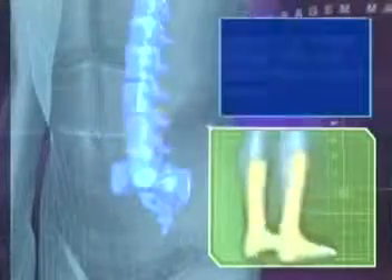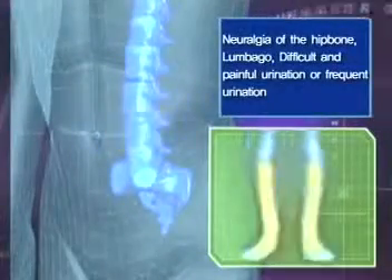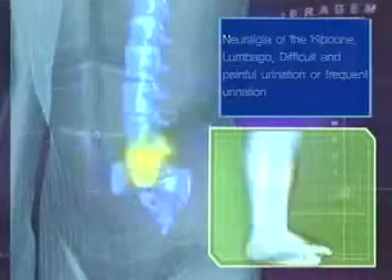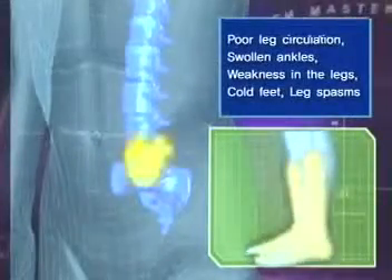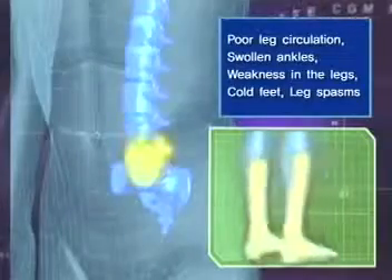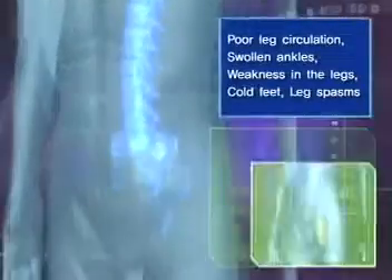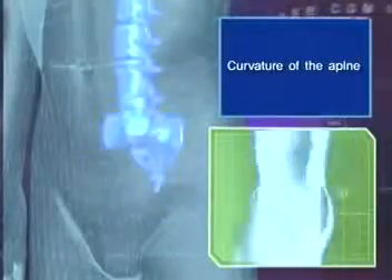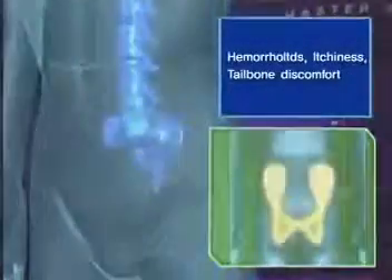The fourth and fifth lumbar nerves affect the prostate, the sciatic nerve, the lower part of the legs, ankles, and feet. If pressure is placed on the nerves, severe sciatic neuralgia, lumbago, and circulation problems of the lower part of the legs can occur. The pelvis, sacrum, and tailbone correspond to the hip bone and the rectum, and symptoms such as hemorrhoids and rashes can occur.